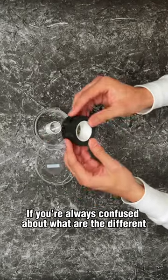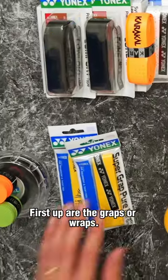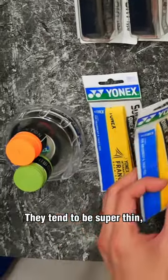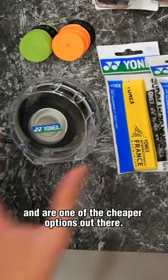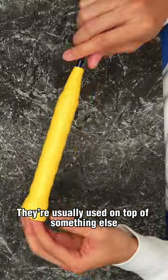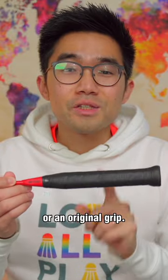If you're always confused about what the different types of badminton grips are, here's three. First up are the graps or wraps. They tend to be super thin, quite tacky, and are one of the cheaper options out there. They're usually used on top of something else such as a foam grip, a replacement grip, or an original grip.